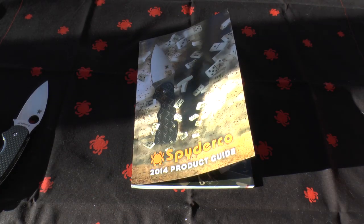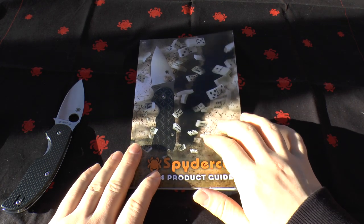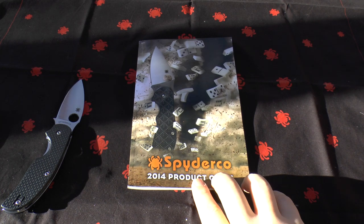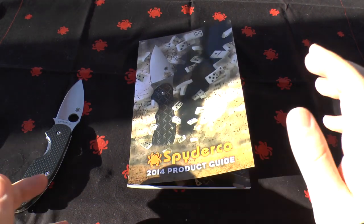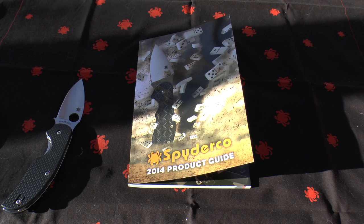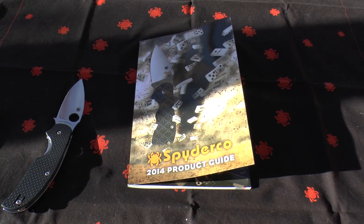There are some nice products in there and definitely some must-buys. I'm looking forward to when they release them here in the UK. If you haven't already got one, go on Spyderco.com and get one, or just download the PDF. That's my overview of this book. If you've got any questions put them on Twitter or Facebook, and I will be leaving comments open for this video. I hope you've enjoyed this video and found it useful. Thanks very much for joining me today — take care.